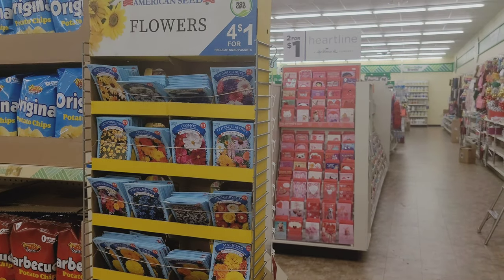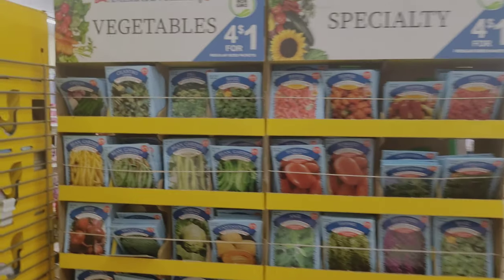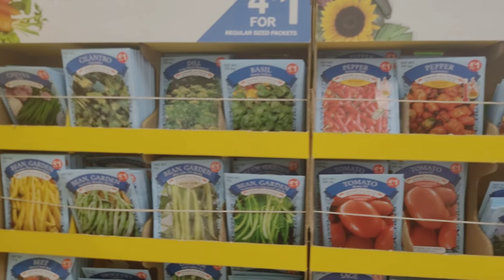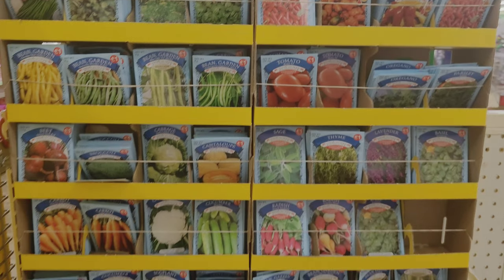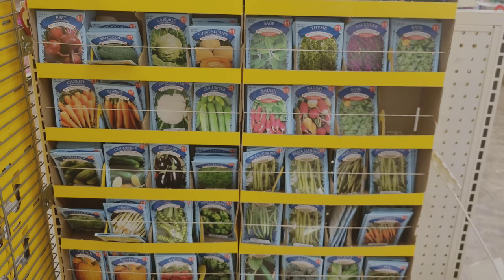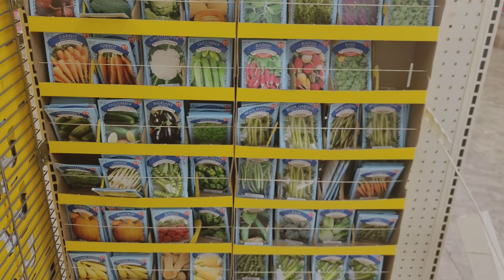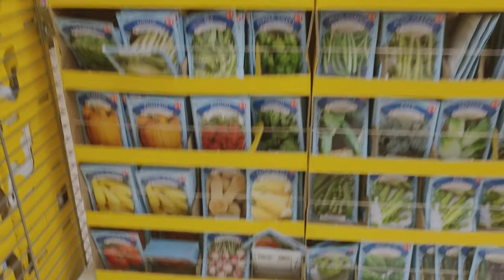They also had some seeds — one section for flowers, but all the seeds were a dollar each. Here are some of the vegetables which I did pick up. They have a pretty good variety of herbs, fruits, and vegetables, so I'm going to show a little bit of that here. But keep in mind you may need more of these packages because they do have fewer seeds per pack.